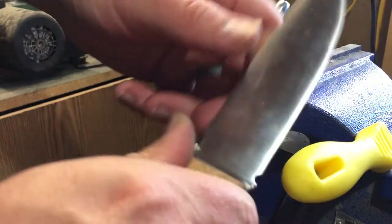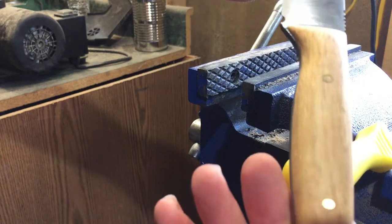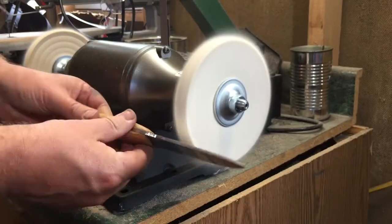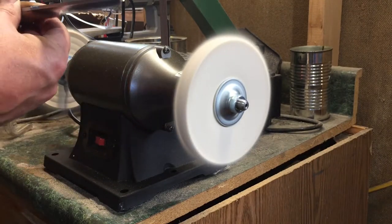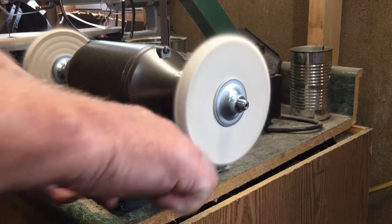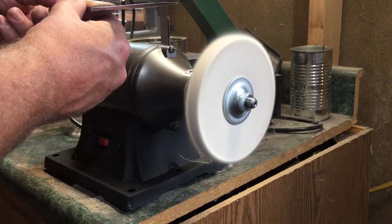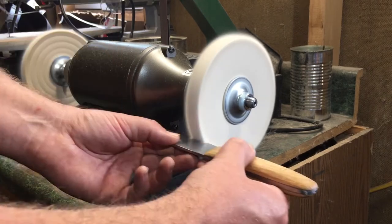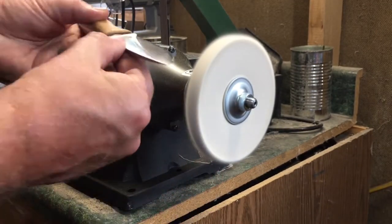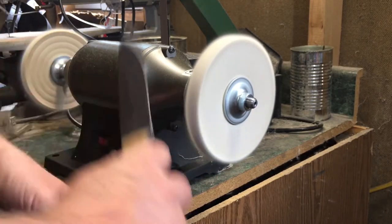I tried a couple different things to get a real nice edge on there, but I was never fully satisfied with the edge I put on it — I think I'll take a little more time with that. There are many different aspects of knife making to learn, and you bring them all together to give yourself the finished project. I really hope you've enjoyed the show and learned something. Some of you undoubtedly have more experience than I do with this type of work, and if you have any advice, I'd love to hear that too.